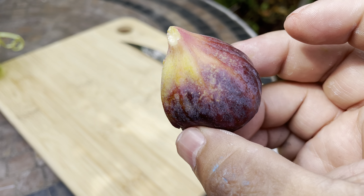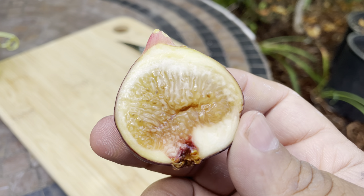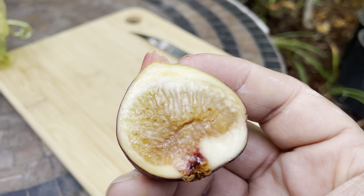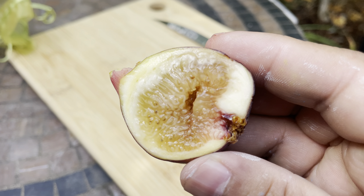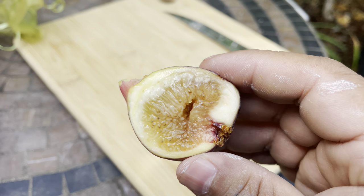Can't wait for it to do more and get better — right now it's a really small tree, but I'm excited. That's the Grantham's Royal — some folks say Grantham's Royal — here in zone 8b, West Linn, Oregon. Thanks for watching.